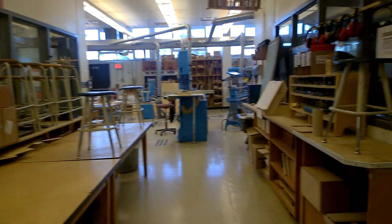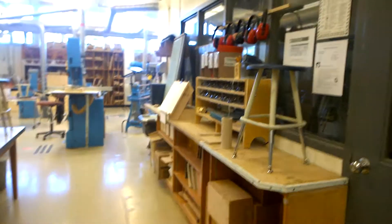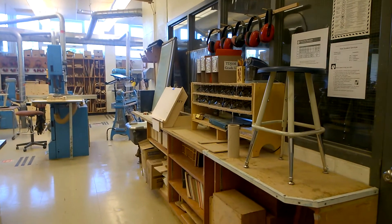All right, so this is our entry to the shop. There is a sanitizer bottle by the door — I would like you to clean your hands upon coming in, going out, and in between whenever you want.